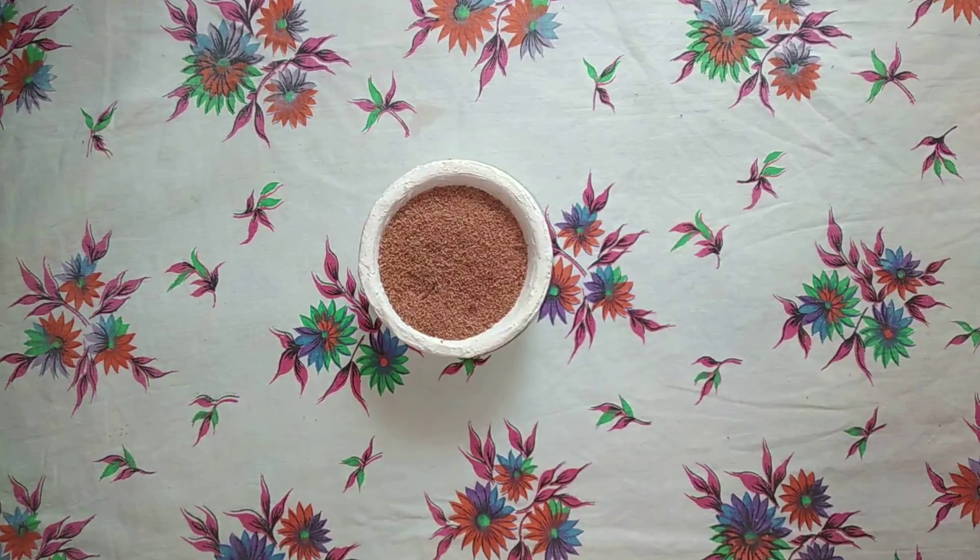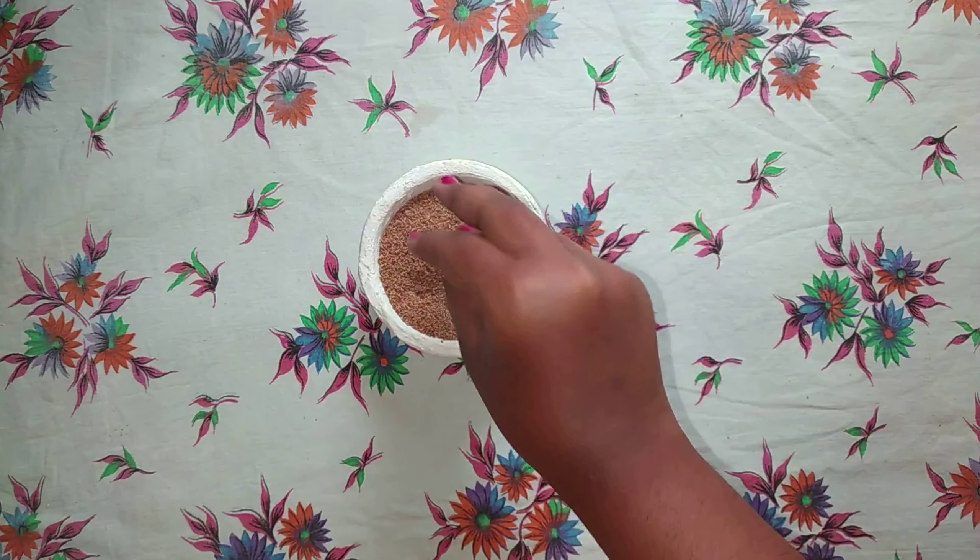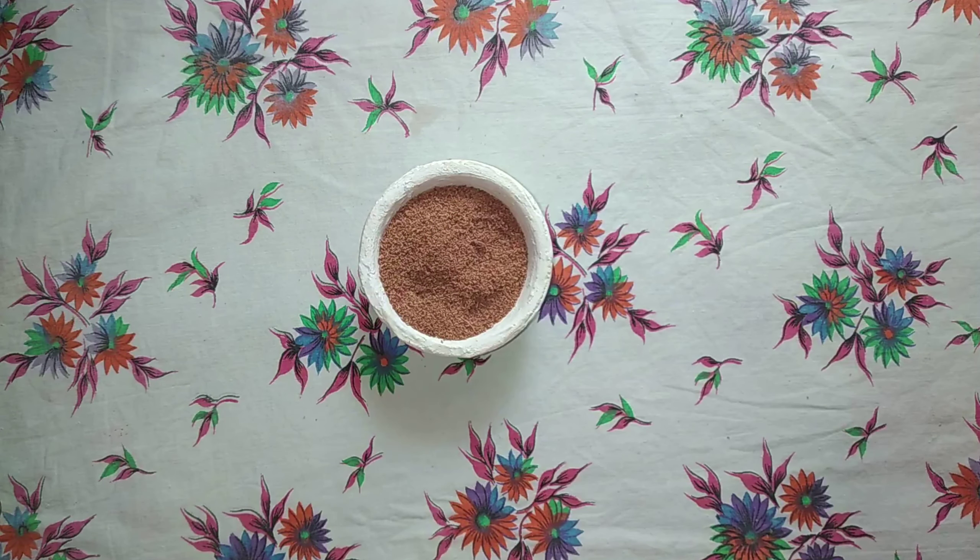Next, you will be requiring some coconut powder, which you can get from coconut jute. You can also use sand instead of this powder.